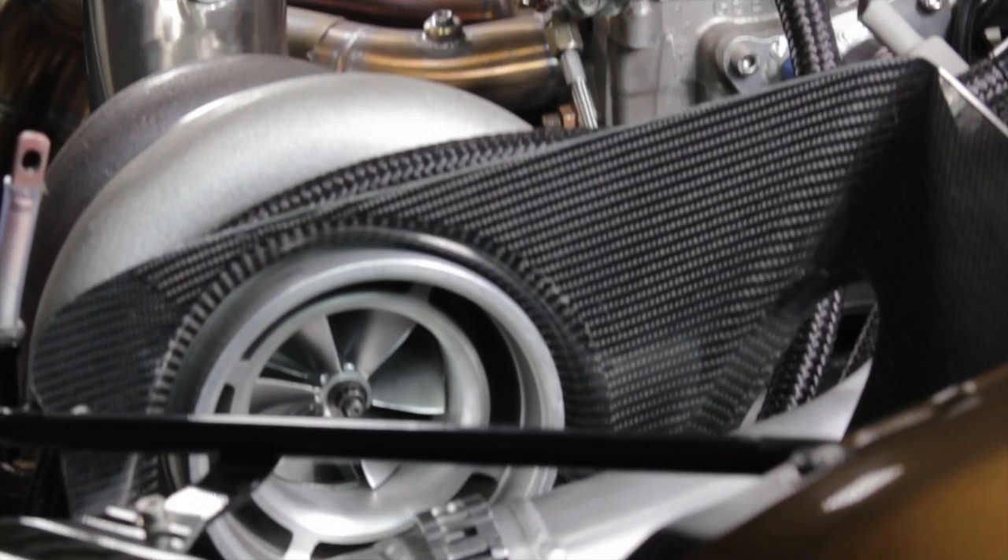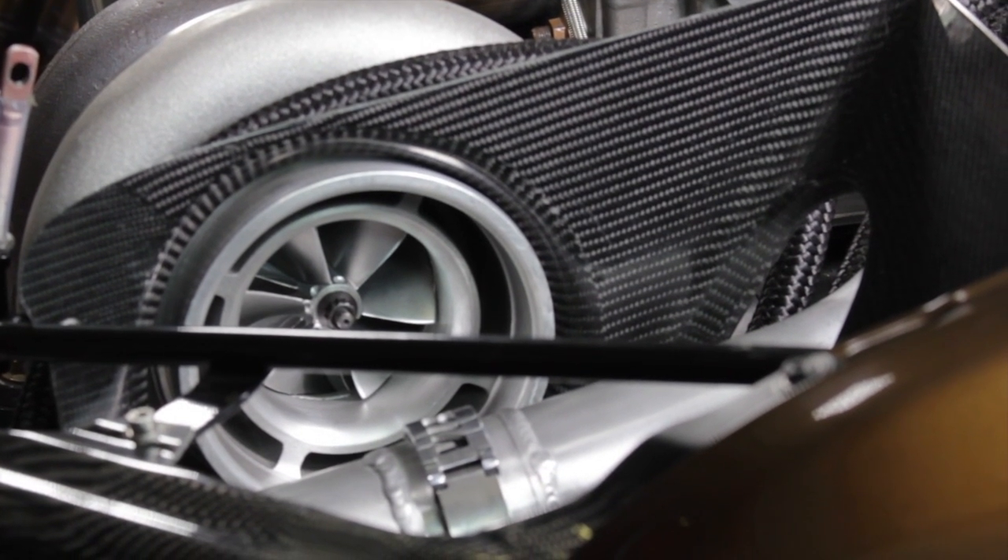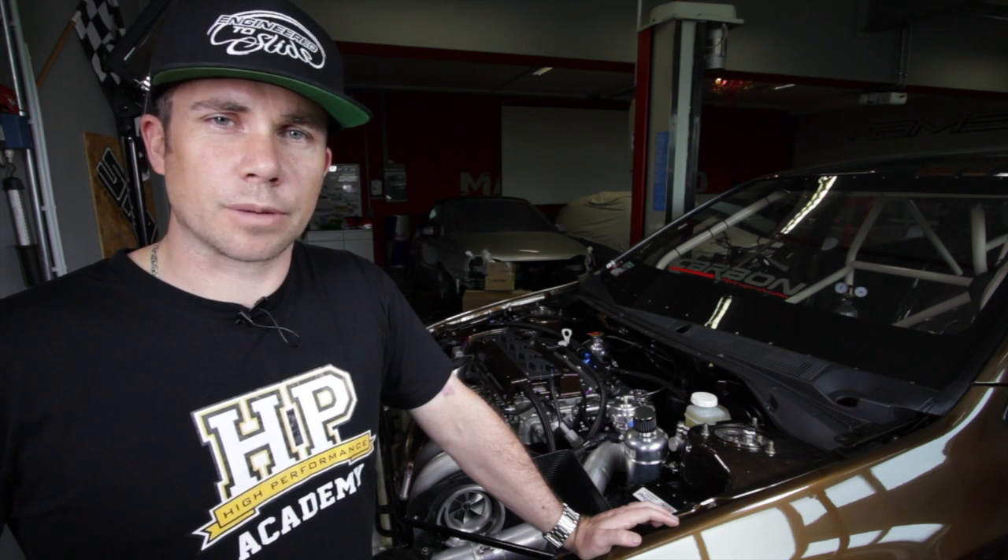The turbocharger itself is a Precision 88mm turbo which is rated at close to 1,500 horsepower. There's no air filter in this setup — we're only worried about one short run down the drag strip — so it uses a carbon fibre intake to replace the left hand side headlight and feeds cold air direct into the compressor inlet.